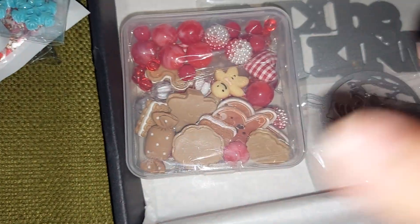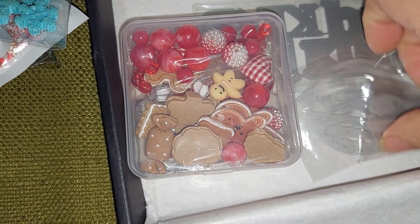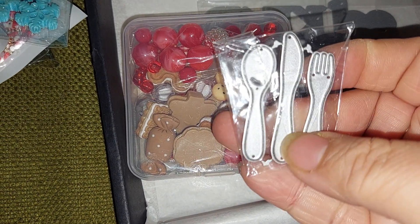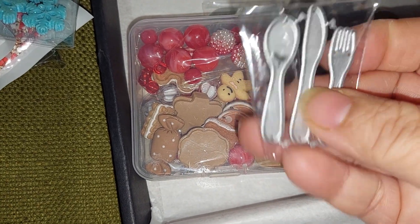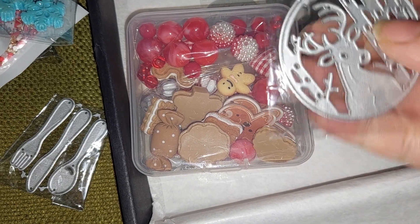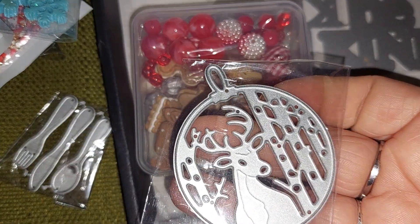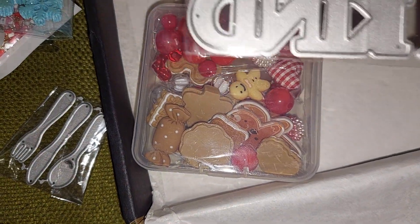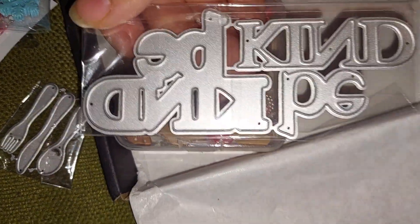I try to get different things I haven't ordered before. I got this cute little dice, and this one with the reindeer ornament, and this one — the 'be kind' charm. I thought it was going to be smaller because it might not fit in my mini album, but I'll see.